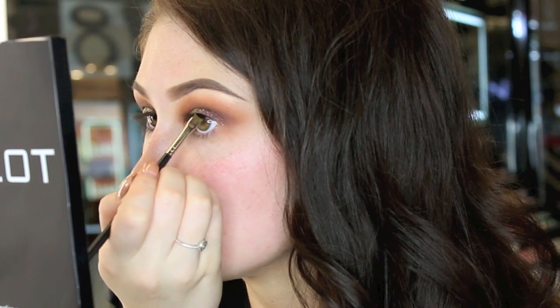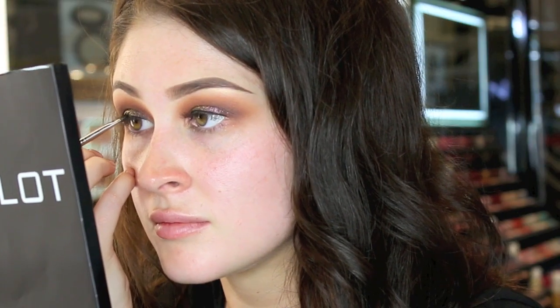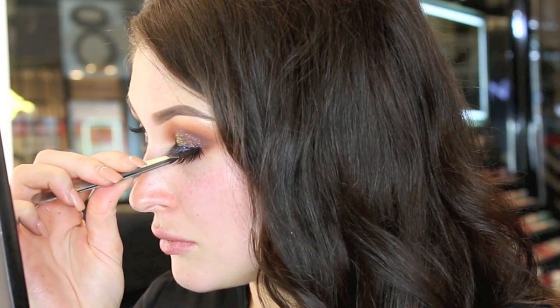For eyeliner, I'm applying a small amount of gel liner in number 77. This eyeliner is one of our best selling products — if you haven't tried it already, pop into one of our stores to check it out. To complement this heavy eye look, I'm going to use eyelashes in number 79S.